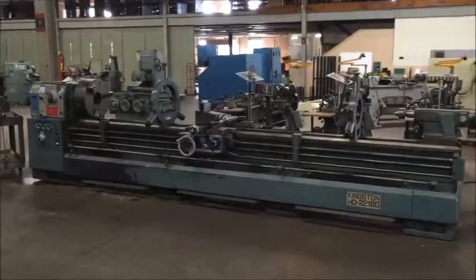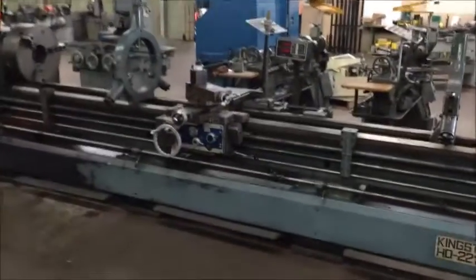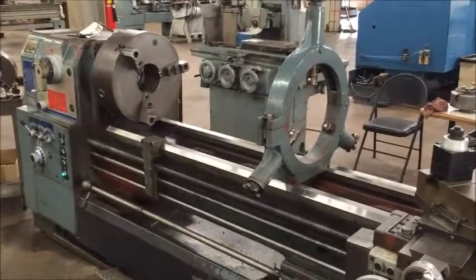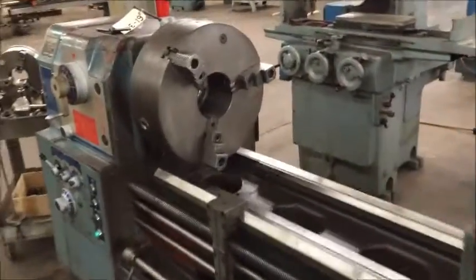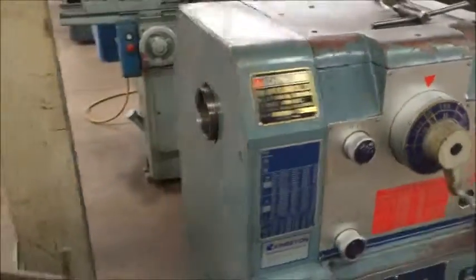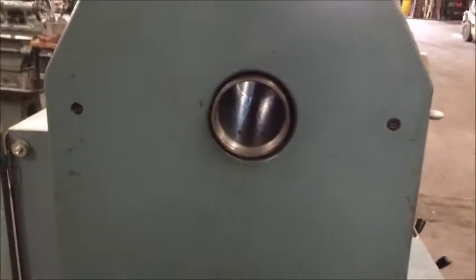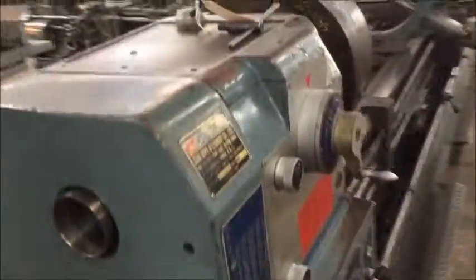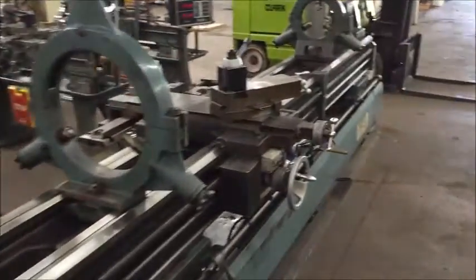It measures 13.39 inches over the cross slide, has a maximum distance between centers of 160 inches, a 4.09 inch hole through the spindle, and spindle speeds from 13 to 1200 RPM.